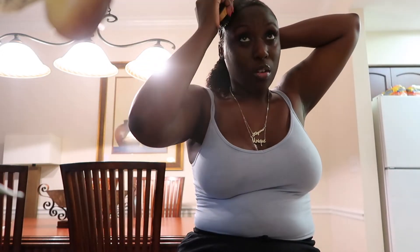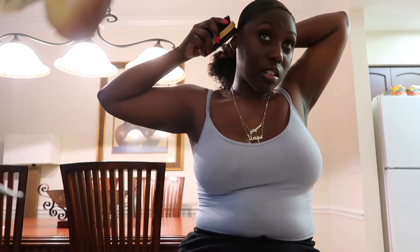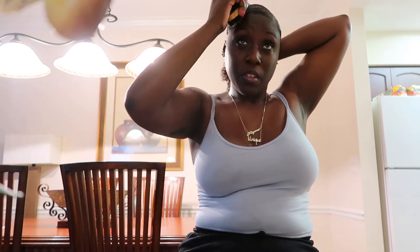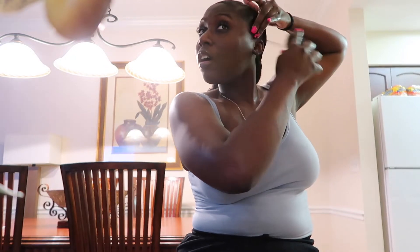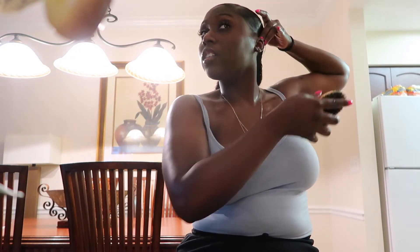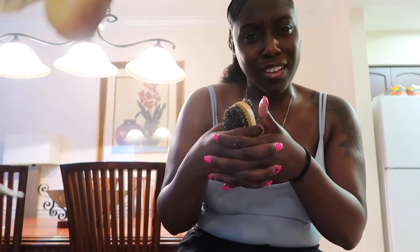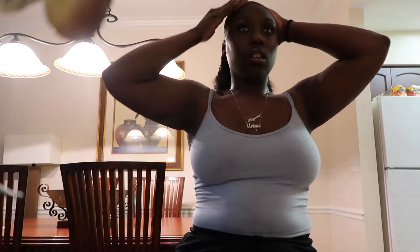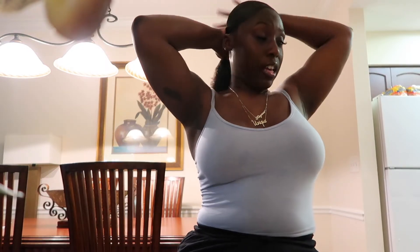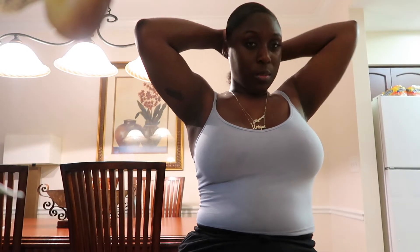Then I start holding it and brushing with the hard side so my hair can start laying down. Then I switch over to the soft side and brush with the soft side — smooth it, blend it, making it uniform, getting everything together and making it a unit. I go over here, get a good grip, and bring that little piece in. I try to do that as good as possible. Smooth, smooth, smooth.